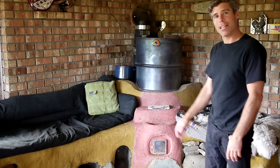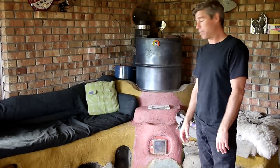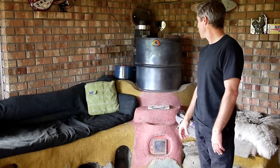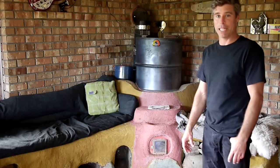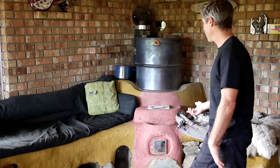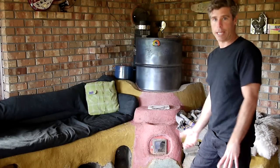Welcome back, Matt here. I'm going to talk to you this time — it's time to update my home rocket mass heater system, let you know how it's been going and what's new. You've been asking for an update and it's definitely time. I had a great winter with it this last winter again.